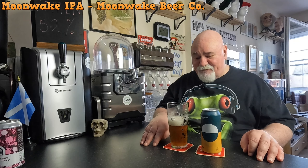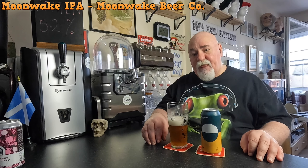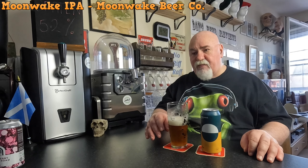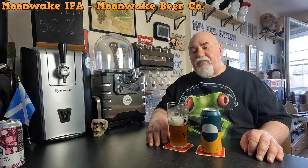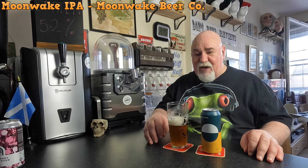Not bad. The first sip I got a hint of like orange, orangey citrus. That never really developed — it's smooth drinking, like a medium bodied, easy drinking beer. There's the slightest hint of maltiness there which I didn't expect.